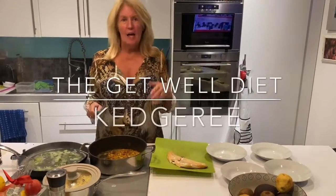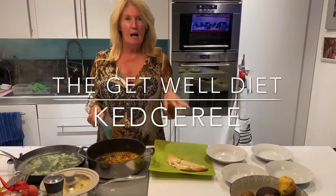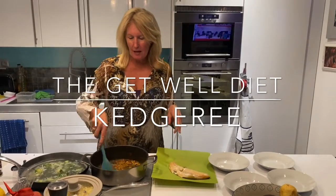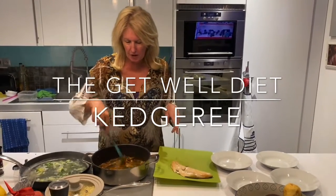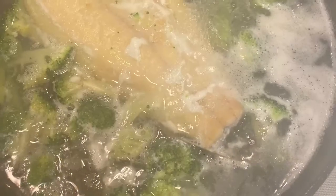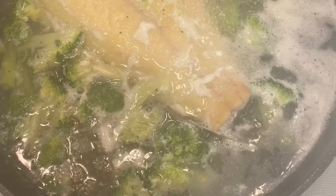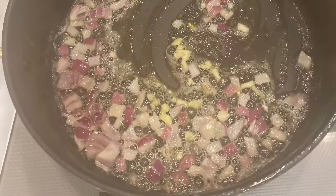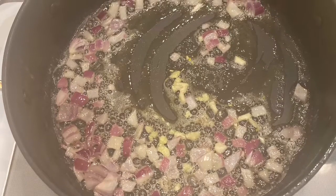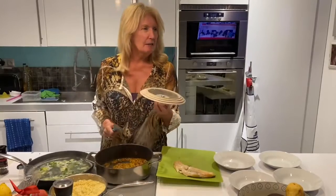I'm big on anything that involves smoked haddock, and my guests like it as well. So I'm trying to make kedgeree. I've never made this before — this is new. I've substituted some of the ingredients. I hope my guests aren't listening.